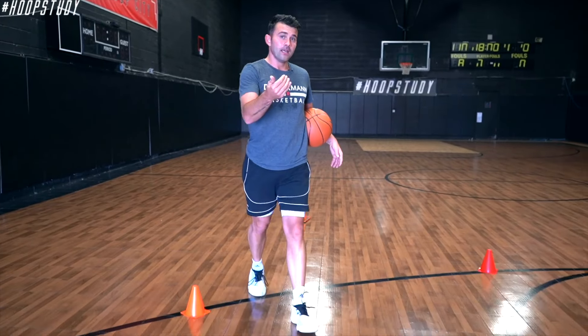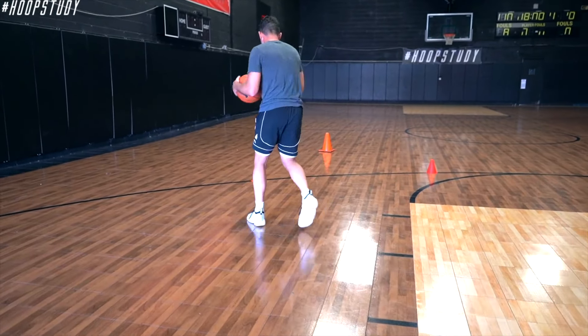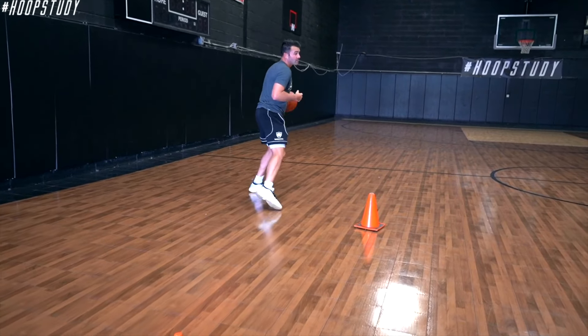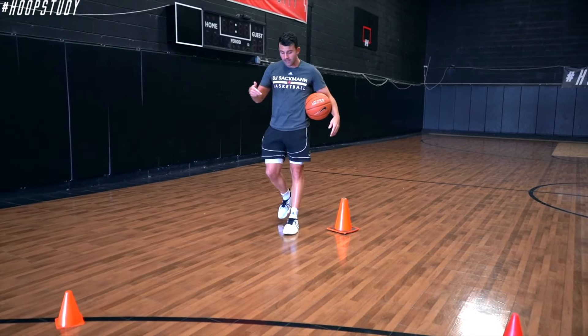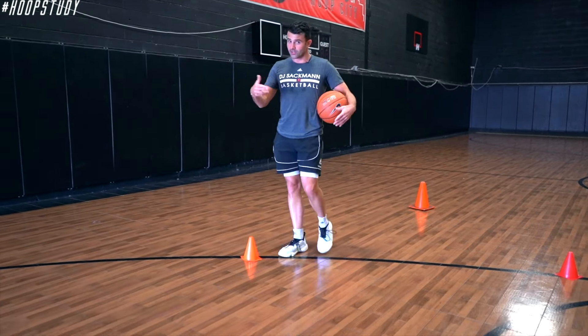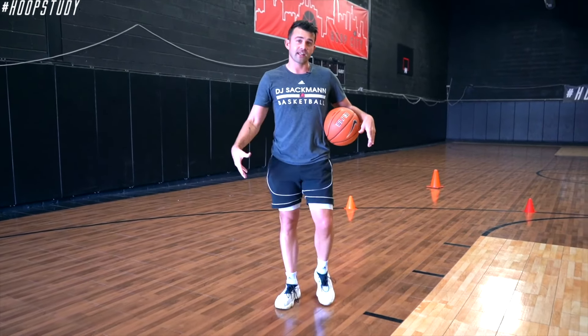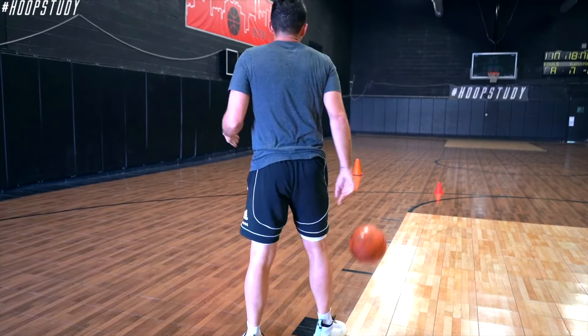We start at the block. You attack and make a move, then bounce it out. So it looks like this: I have my move, drive up, bounce out my dribble, open up, and then play. The drill is very unique and put together nicely so it's flowing for y'all at home, rather than just standing around waiting and trying to figure out what to do next.